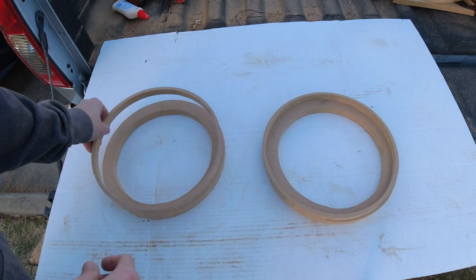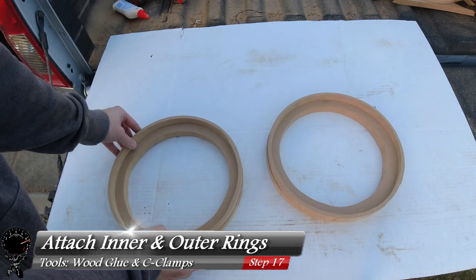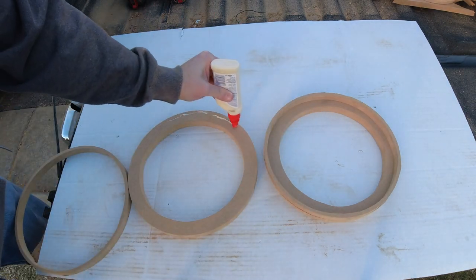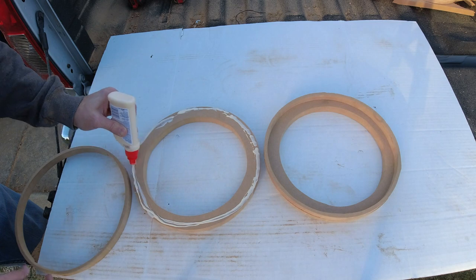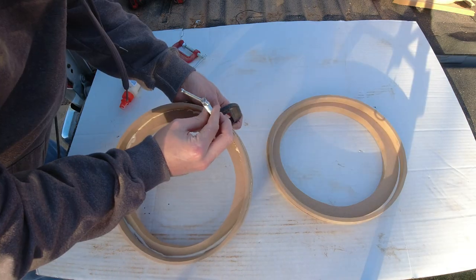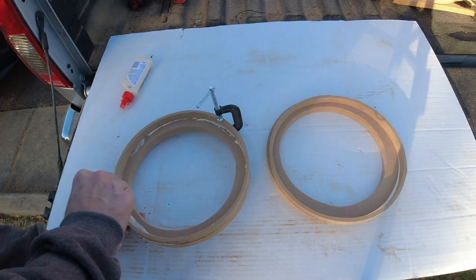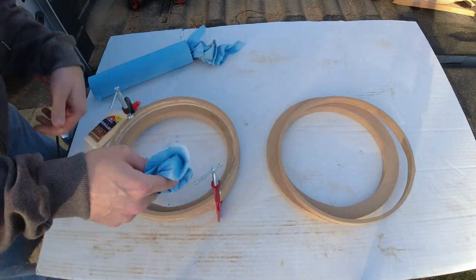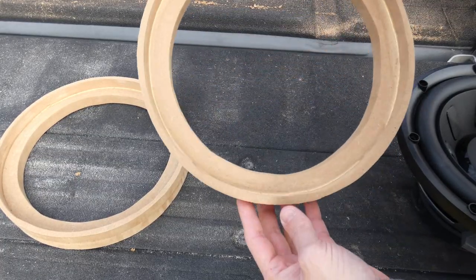Now that we have all four rings cut out, we need to attach them together to make two sets — an outer ring and an inner ring — to recess the speakers within the boxes. Take some wood glue and apply a generous amount on the outside. Take the outer ring and press it right on the inner ring, then hold them firmly together using C-clamps — one on each side, nice and tight. Take a paper towel and clean away all that excess glue.